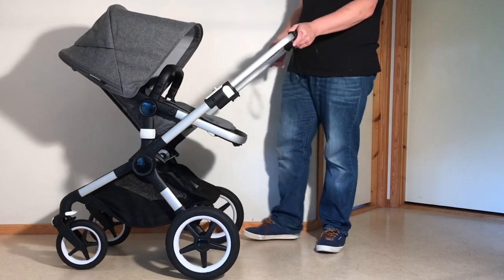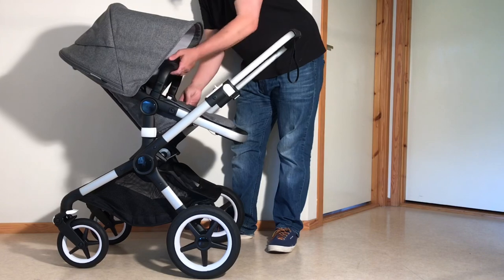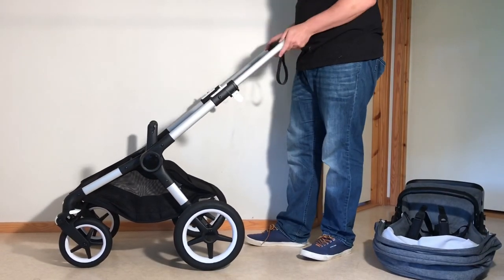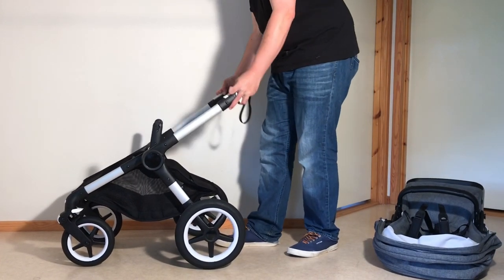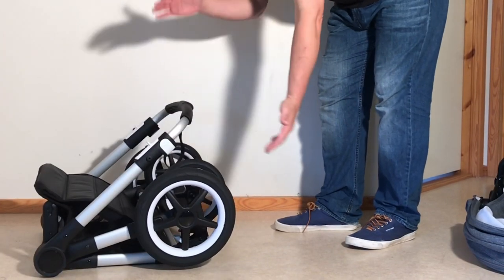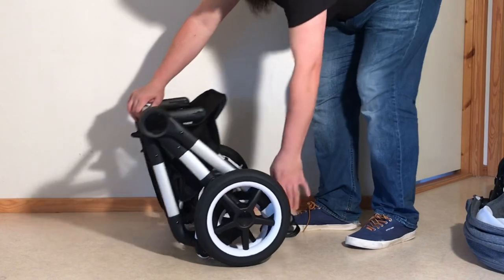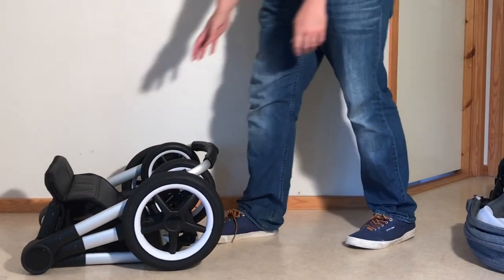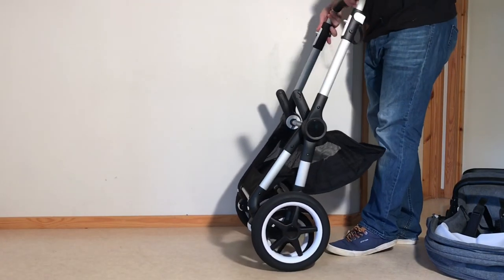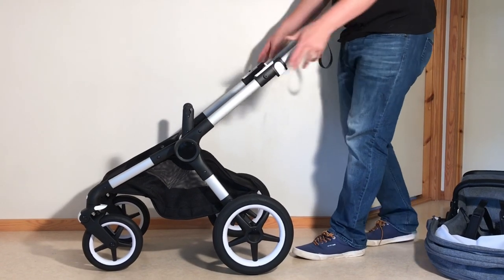For the two-piece fold — which you can do with both the bassinet and the seat — start by removing the seat. There are buttons on either side; they are memory buttons so you don't have to click them at the same time. Remove the seat, then fold down the chassis: pull up on those triggers and pull it in to click. If you want it tighter, twist those dials and that allows the front frame and handle to fold closer to the back frame. To fold back up from the two-piece fold, pull in on the triggers and pull it up, push it back to lock into place, adjust your handle, and replace your seat.